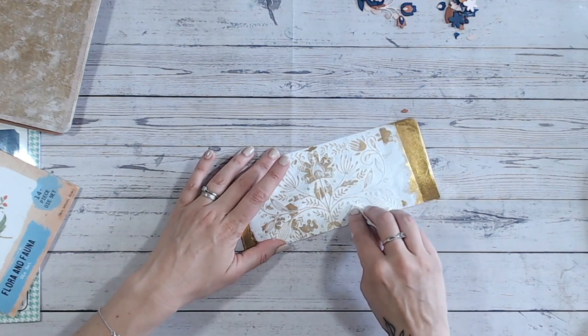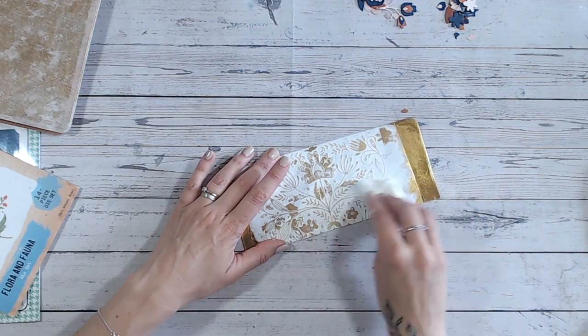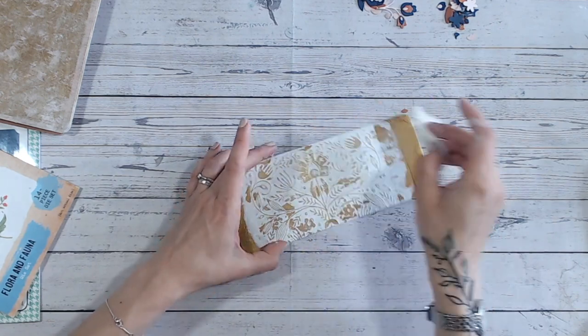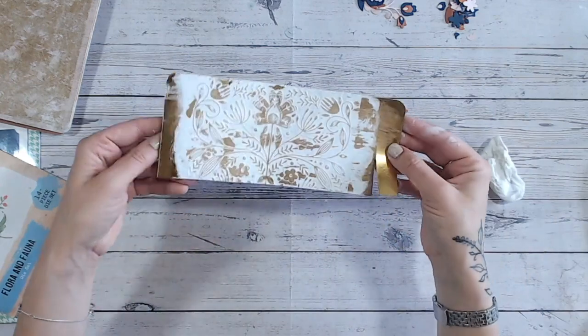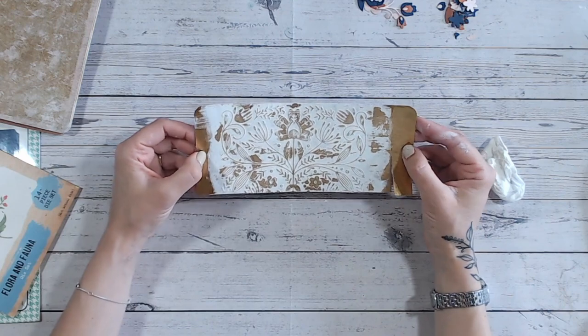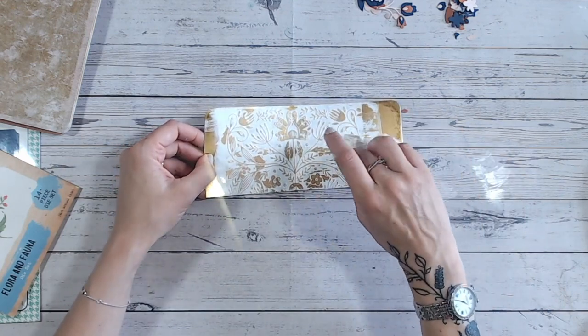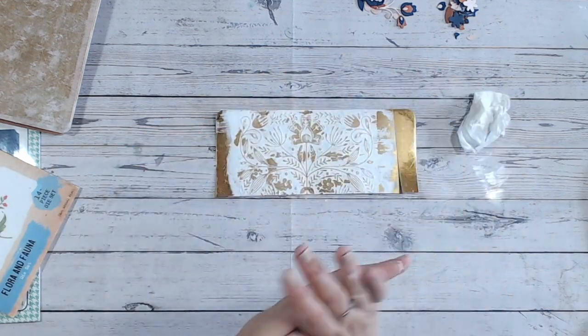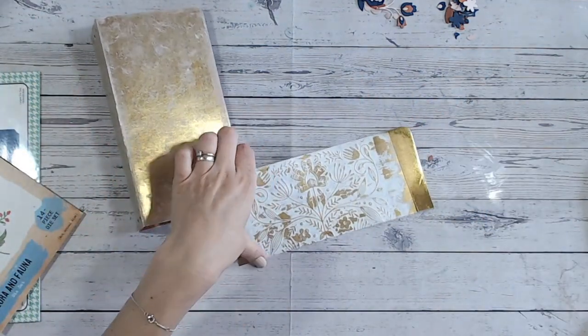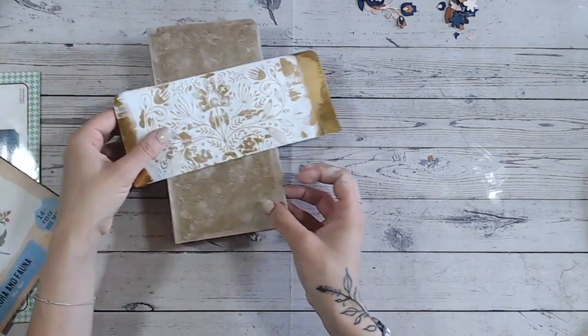In areas that are a bit more solid, you can press a bit harder. I think that's enough — if I go too far I'll lose the lovely design. I can see it nicely: the shabby look, not picking it out too much. Now I can trim this piece down to fit the front of my folder.